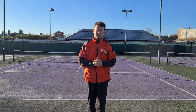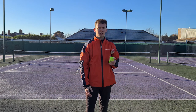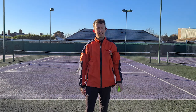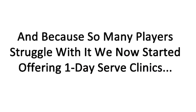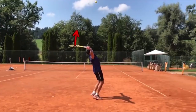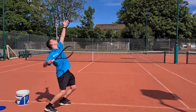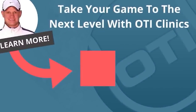That's a very simple video for you today on the serve. I hope you all enjoyed it — if you did, please give the video a like and subscribe to our channel. I look forward to seeing you all in the next video. The serve is of course the most important shot in tennis, and because so many players struggle with it, we've now started offering one-day serve clinics. These clinics will break down your serve with video analysis and show you exactly what elements need to be fixed so you can hit powerful serves. If you're interested in finally developing a powerful serve, click the link inside this video for all the details on upcoming serve clinics.